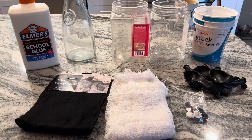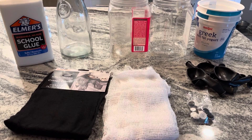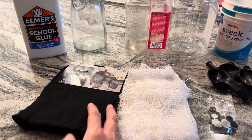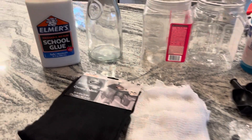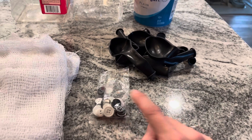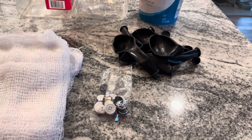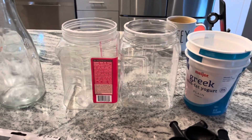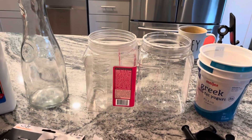Here's what we're going to need for this project: some creepy cloth or cheesecloth — this is more like a cheesecloth consistency but black, I'll link this in the description. We've got Elmer's school glue or you could use Mod Podge. Balloons. Buttons are optional — I may or may not end up using them for the eyes — and then just a variety of containers to sit the balloons on.